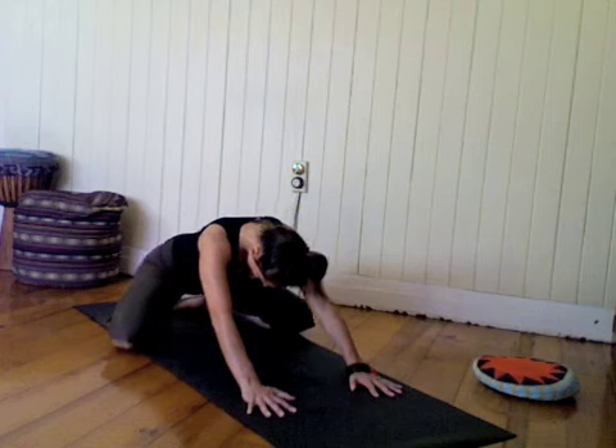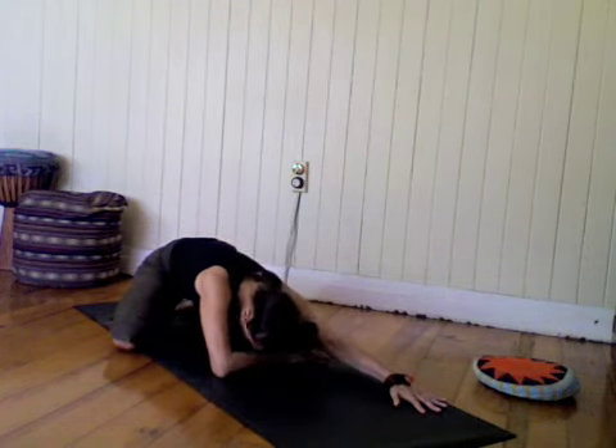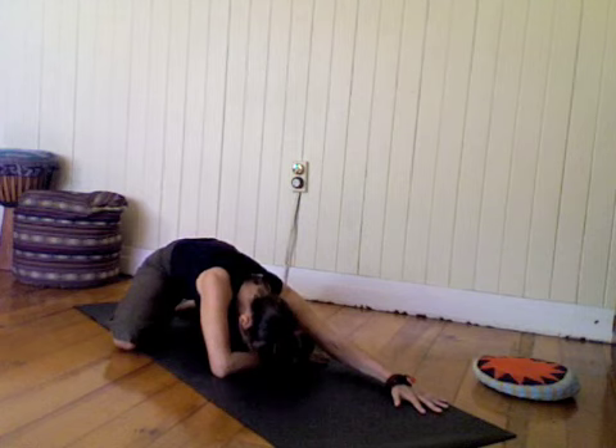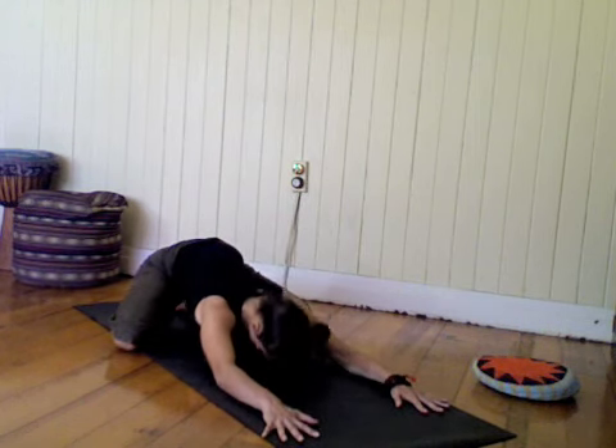As you exhale, take the hips back towards the heels, and release the head down to rest on a folded arm, or you can walk both arms out in front of you and release the forehead to the floor. Rest in wide child.